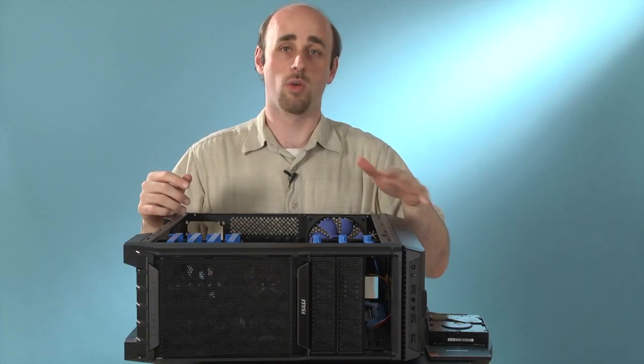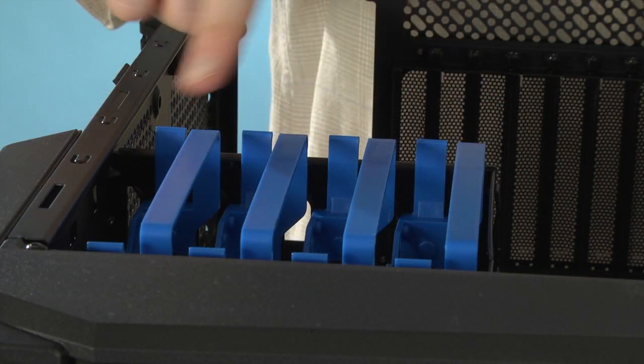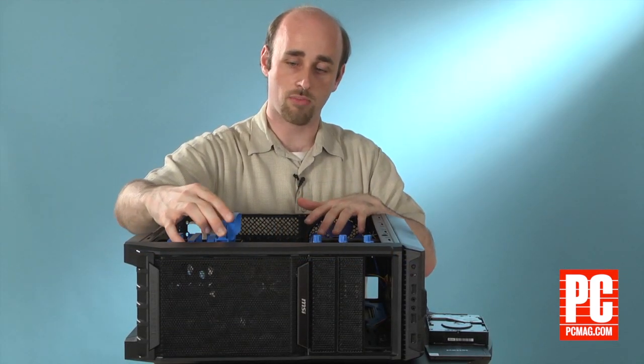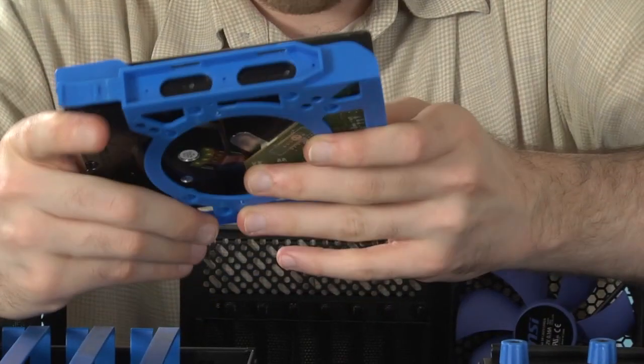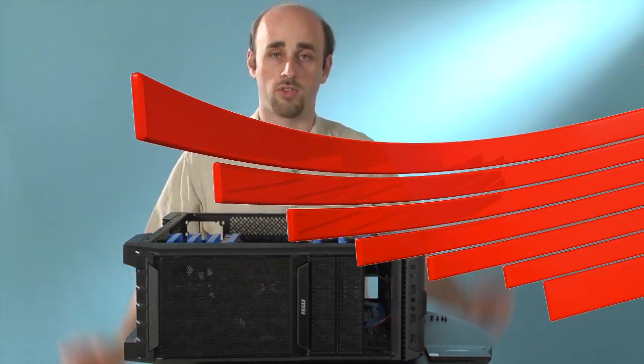Some cases like this one have removable hard drive trays or caddies that make it even easier to install 3.5-inch drives in your case. To use them, just remove the tray — in this case, you're going to squeeze the sides and pull it out. Then put the drive into the tray with the ports facing the back and replace the tray like so. That's all there is to it.